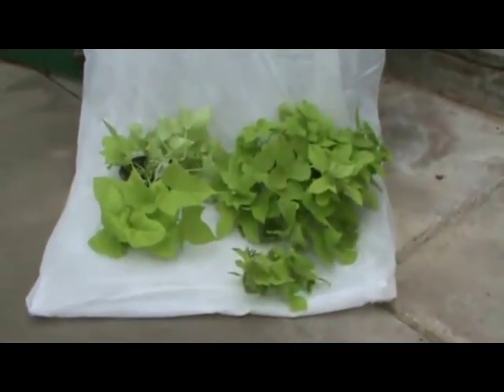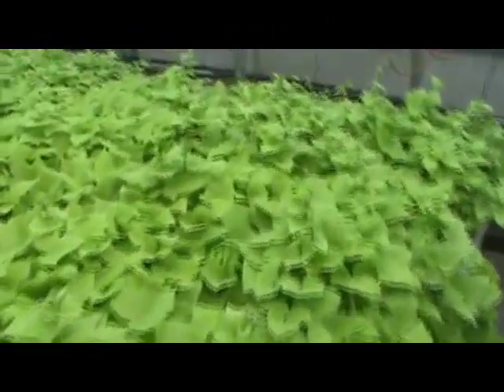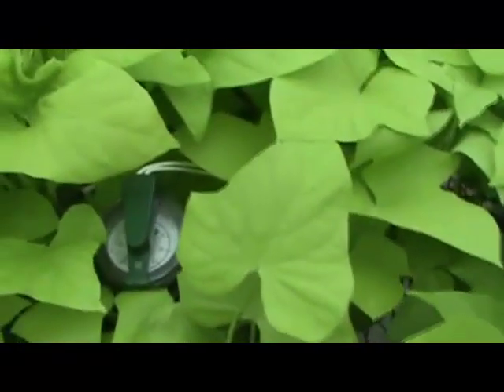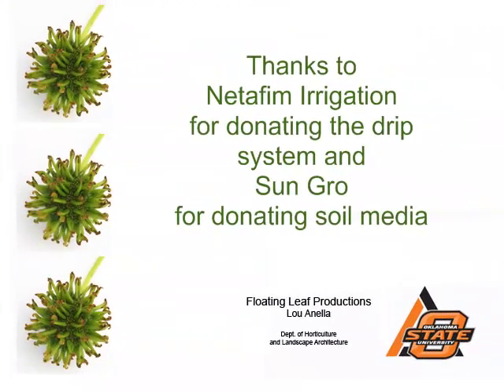I leave it up to you to look at these plants, look at these results, and see whether or not you think it might be worth doing automated irrigation. But for our purposes in the greenhouse, with students coming in to water each day, we really thought we had a huge savings in labor by using tensiometers, drip irrigation, and automated irrigation. Thanks.